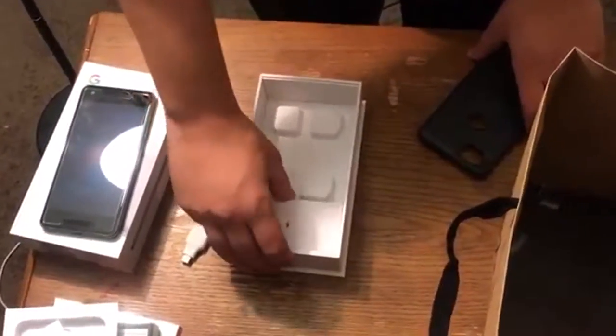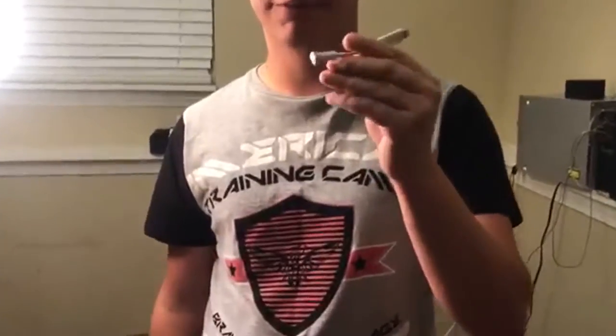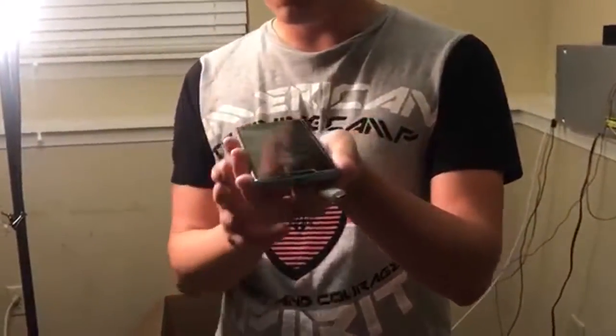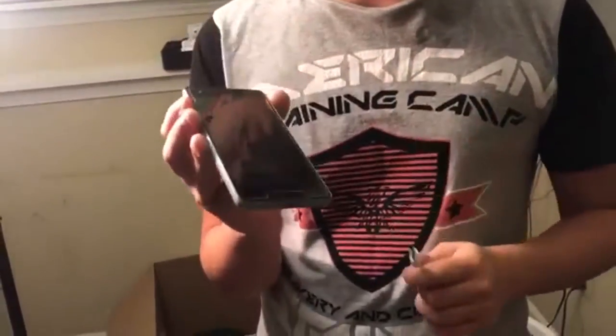It doesn't come with any headphones, but that is kind of expected. It also comes with a USB-C to 3.5mm headphone jack dongle, because the only port on this phone is USB-C. There are no other headphone jacks or anything on this phone, just like — I don't believe there were any on the original Google Pixel either.